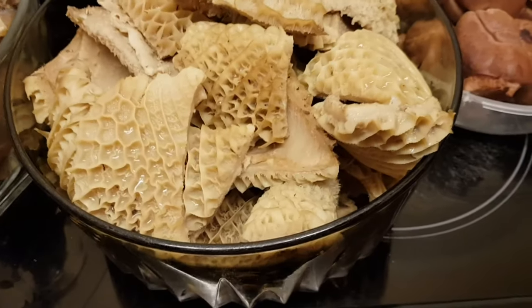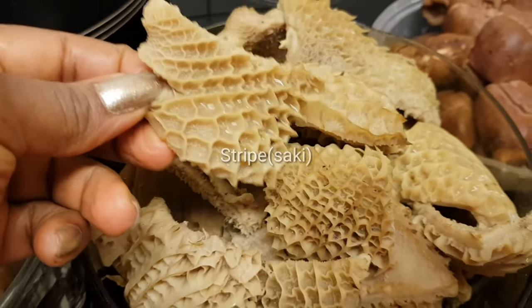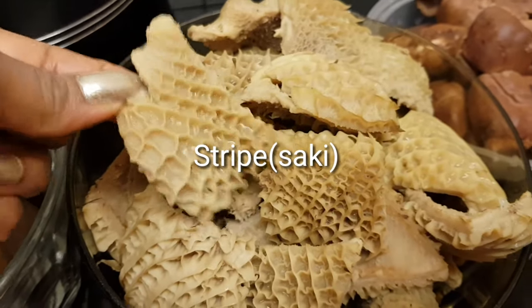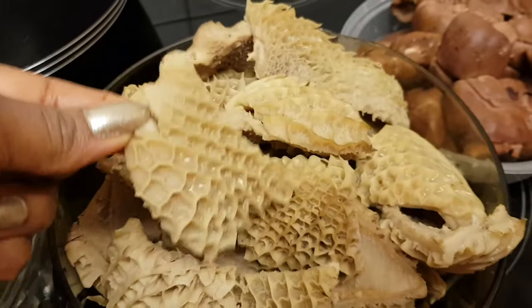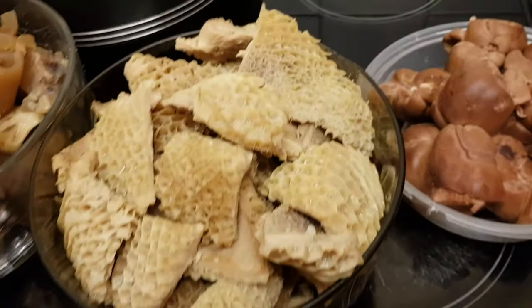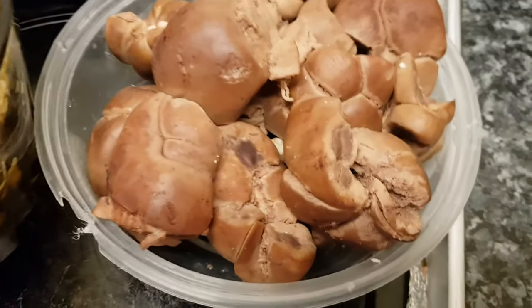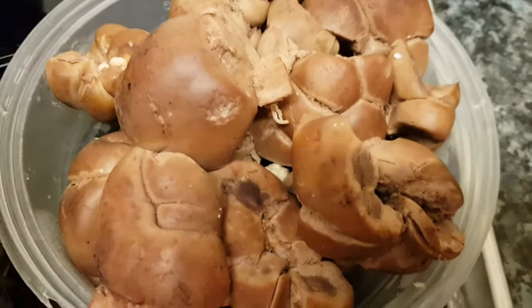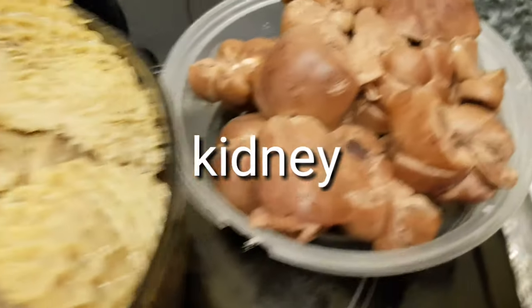I'm going to be using shaki as well, which is the cow intestine — we call it shaki in Nigeria, in Yoruba. And today I'm also going to be using some kidney because my boy loves kidney as well. So I'm going to be mixing some kidney in that.